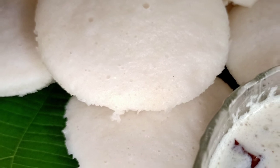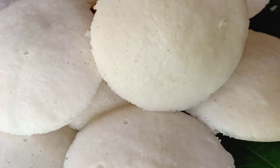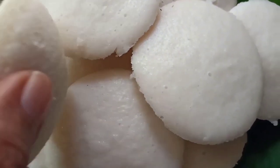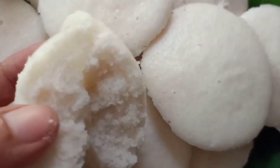Hi everyone, welcome back to my channel. I am using this recipe. This is a secret ingredient. This is a batter — I am using this recipe for a little bit.